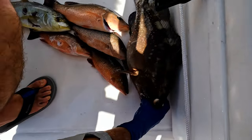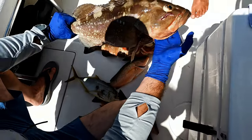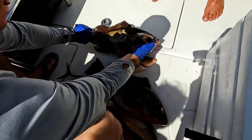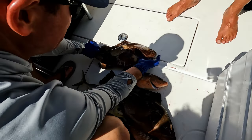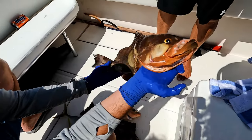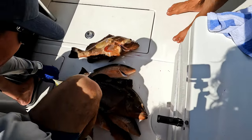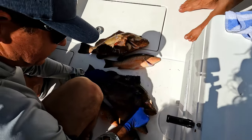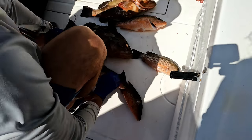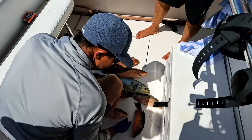Look at this haul! We've got grouper, another red grouper — caught at 24 feet of water — mangrove snapper, and yellow jack. We're gonna do sashimi right now.